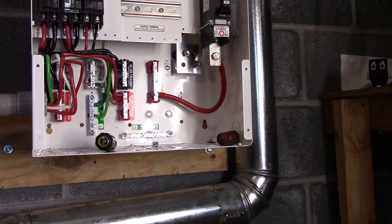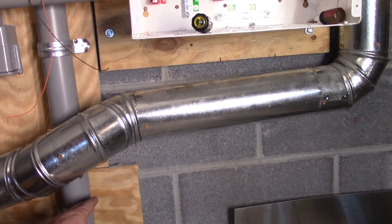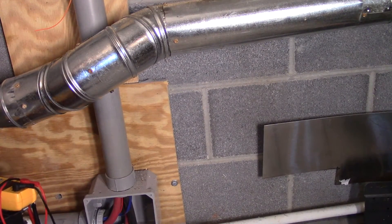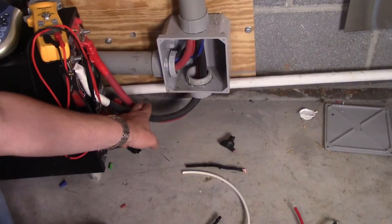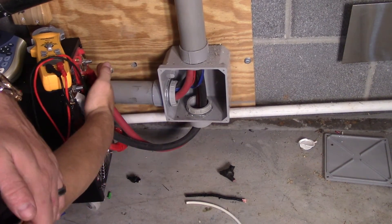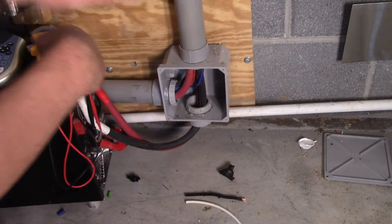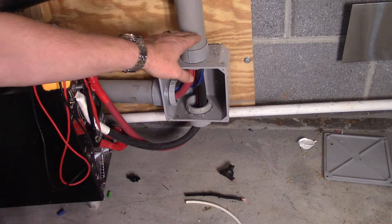Now all I have to do is disconnect this here. I'm going to disconnect the inverter itself — you can see these two wires right here. I'm going to disconnect the wires from the battery bank and take this whole pipe completely out, because this whole pipe is stuffed with four number four AWG wires and two tiny wires.